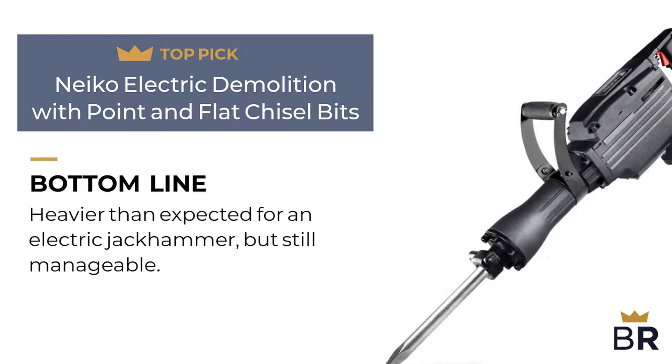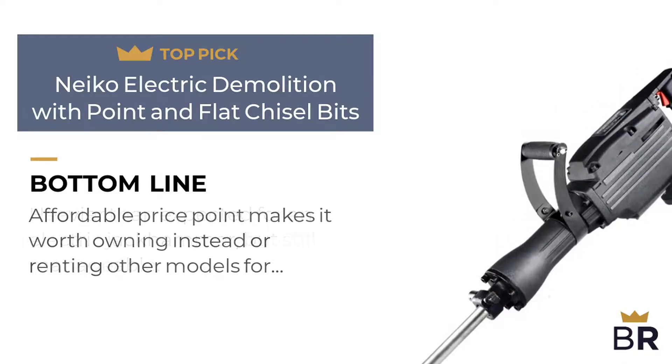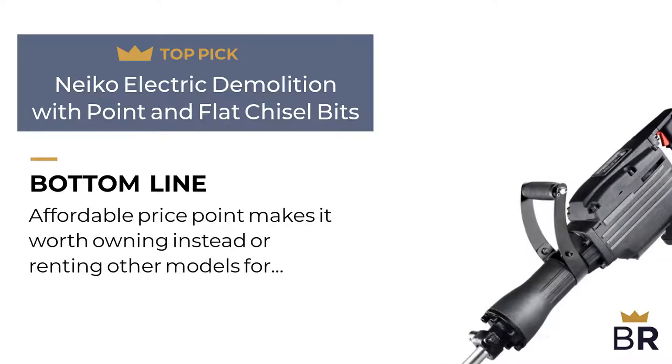Best Reviews bottom line: heavier than expected for an electric jackhammer, but still manageable. Affordable price point makes it worth owning instead of renting other models for demo work.